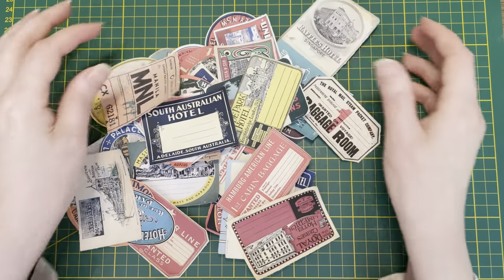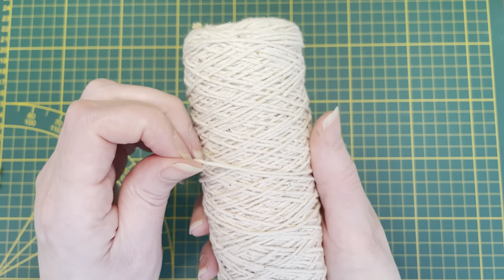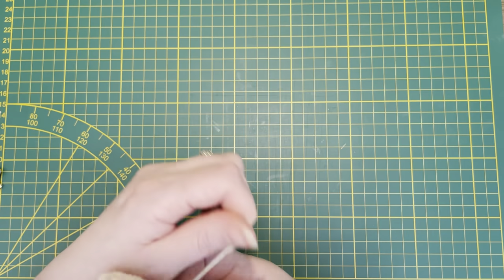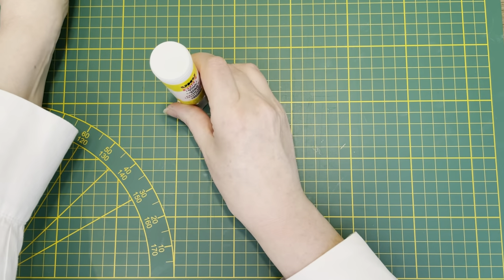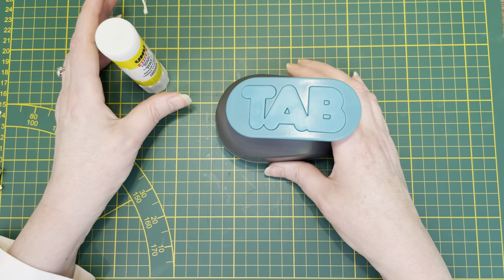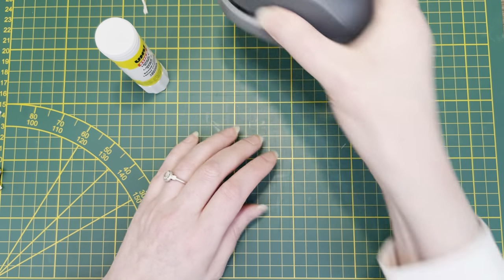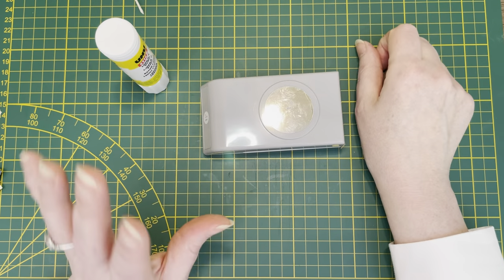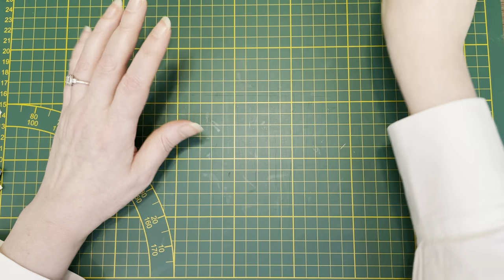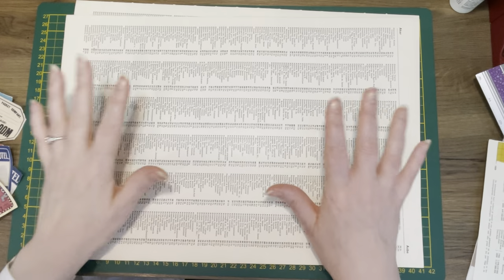I'm going to use this old cotton rope, glue, my tab punch — if you don't have a tab punch you can use scissors — a circle punch, a scoreboard, and scissors. Just the basic tools. Let's get started.